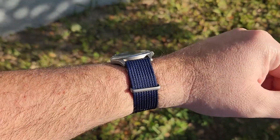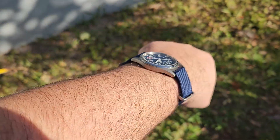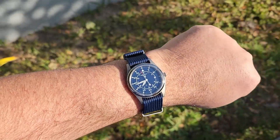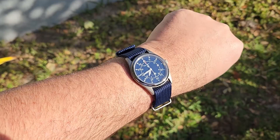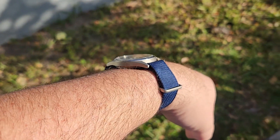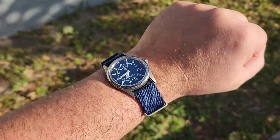Here we are on the included nylon strap. Titanium hardware, which is nice to see. I think that color of the nylon strap is really nice, actually. And two layers underneath the watch is no issue — this thing is super slim. It looks great.